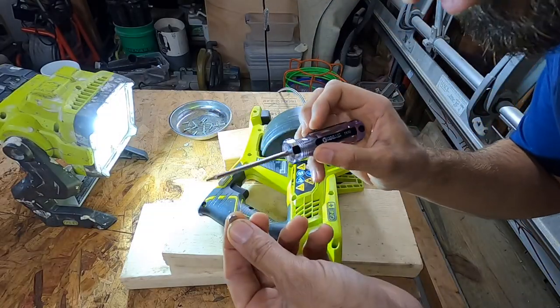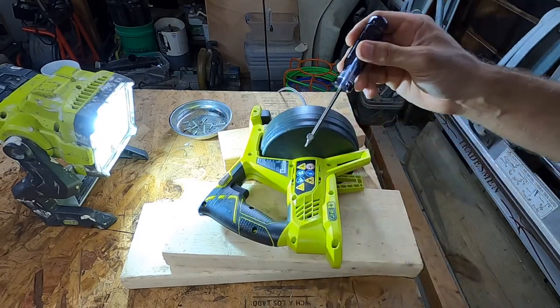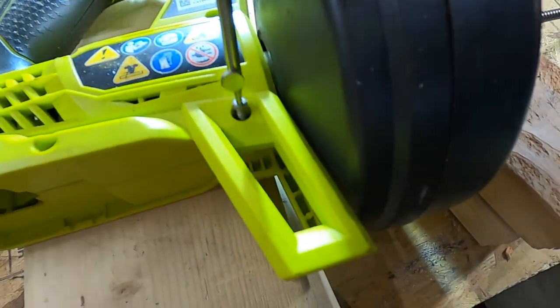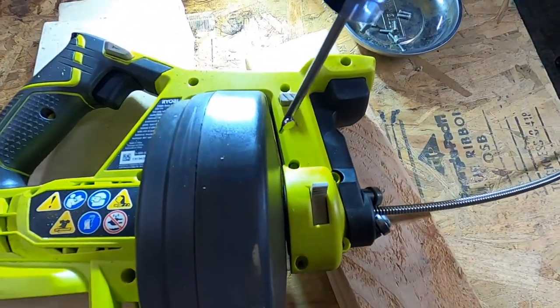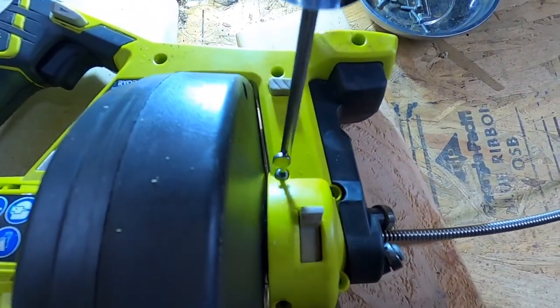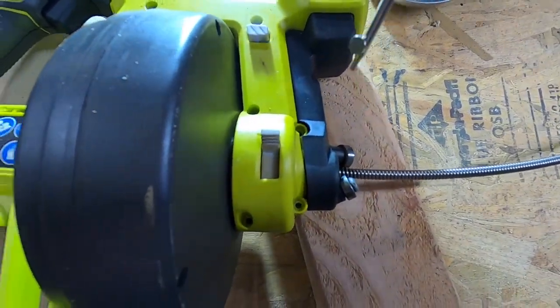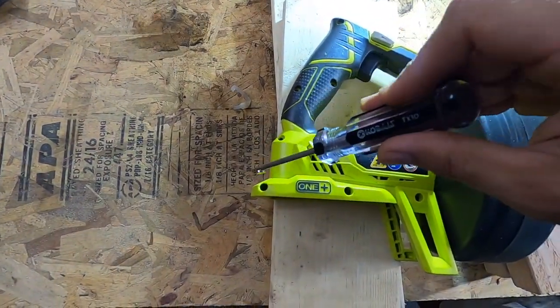These little magnets come from Harbor Freight. I'm just going to pop one on the end here so that I can get those last few screws out of there, because whenever I take it apart I don't want to have them falling everywhere. I just want to double check that I have all the screws out of every one of these holes.